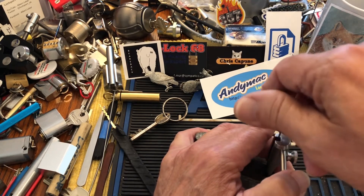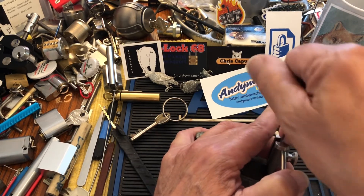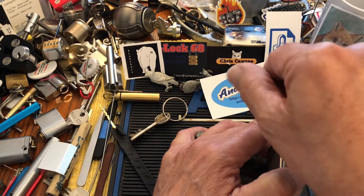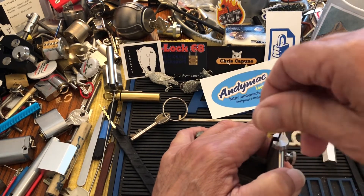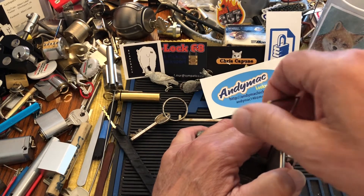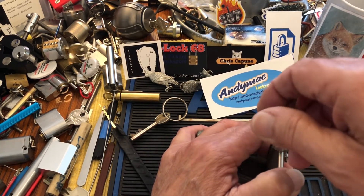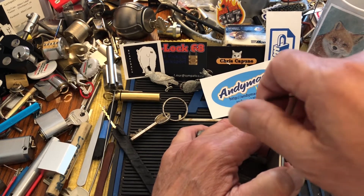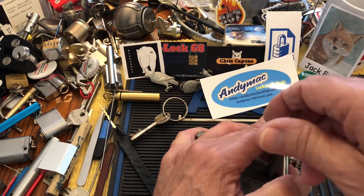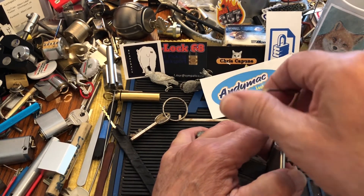I don't know if I felt any really good gives. But the time I did open it, I felt a couple of good clicks and some slight gives on the tension tool.